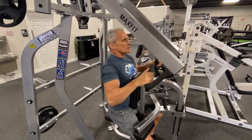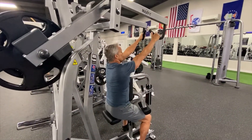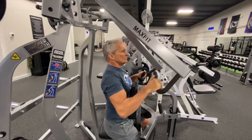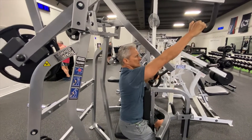Here I'm using the Hammer high row machine. This is a great exercise for your upper back. You can do an iso contrast — that's why occasionally I use the Hammer machines, because they allow for this.